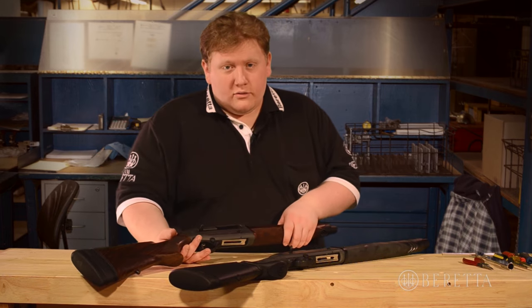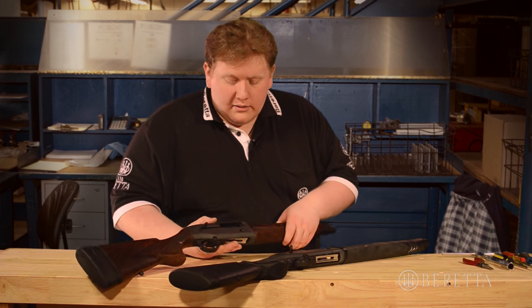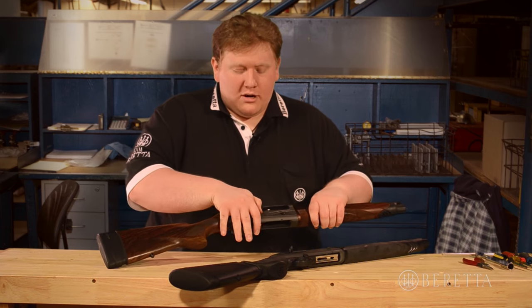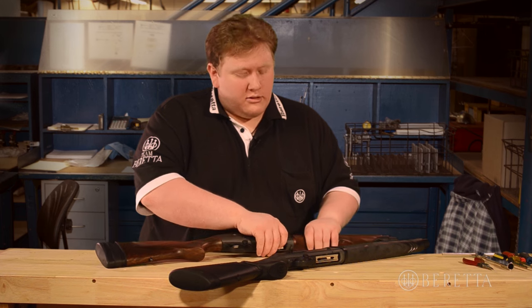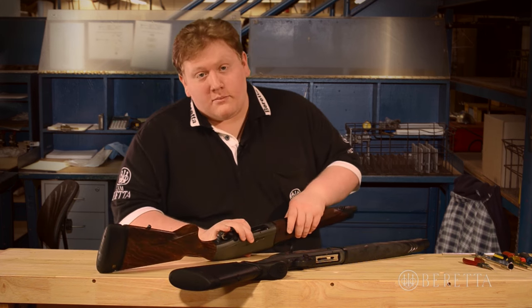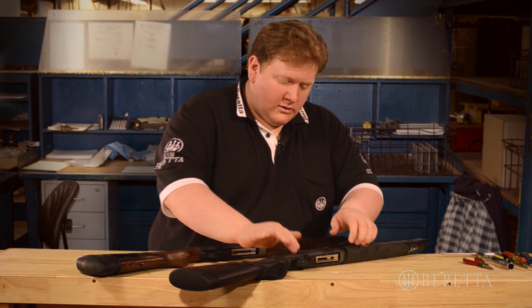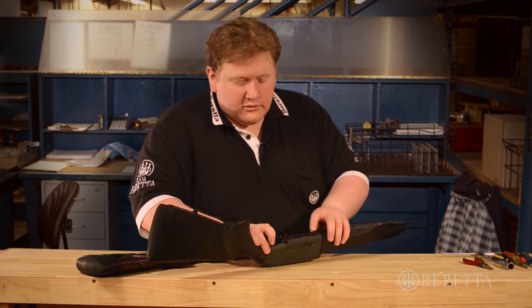Now, to start, you want to do a safety check on all of your firearms. We've already taken the barrels off, as mentioned, so there's really nothing to check in terms of a chamber. But we're going to drop the bolts slowly. Remember, if you just drop them without a barrel on, you can damage the charging handle. And we're going to push up on the carrier to check the magazine tube of both, just to make sure that there's no shells sitting in there. Explorer is clear. Xtreme is clear.